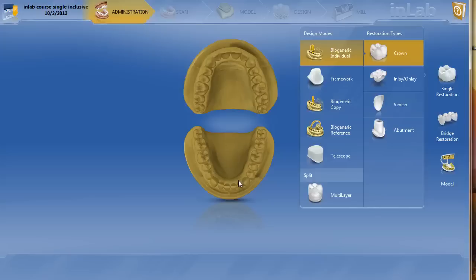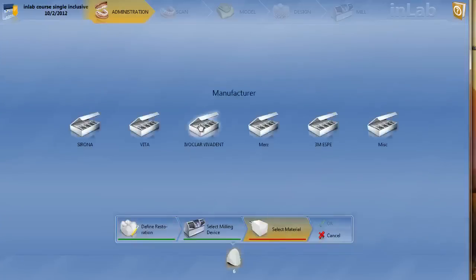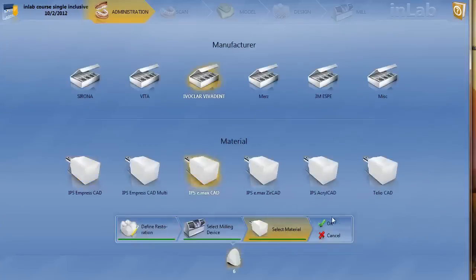In the administration phase, since you're not technically doing an abutment — you're using the Glidewell tie base — you don't designate it as an abutment. You simply designate it as a crown biogeneric. It's going to be on tooth number 6. We're going to choose our material, which is Emacs, and hit OK.